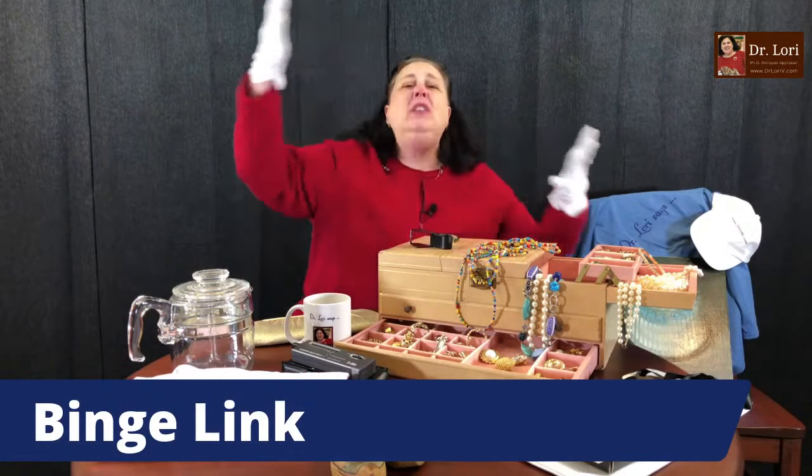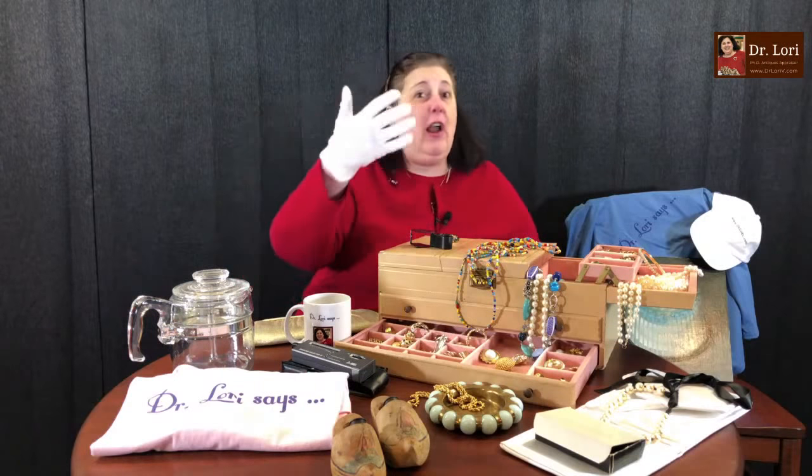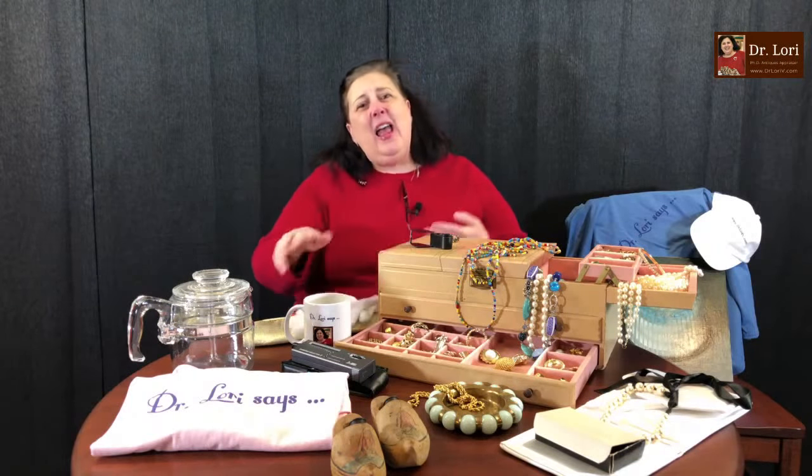You also need the Dr. Lori binge link — there are all different videos on glass, jewelry, ceramics, and china to give you a primer on any category. Keep in mind that value lists change as quickly as the day — they're always going to be obsolete. Another thing: consider niche collecting. Collect a category and learn it well. I was talking today to a woman who has only resold costume jewelry from the 1950s and 60s — that's all she's done, and she knows all there is to know about that particular market.